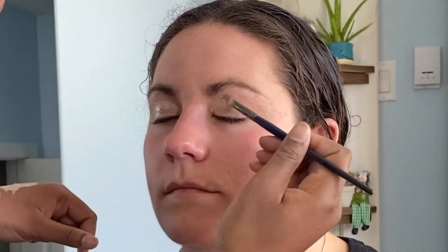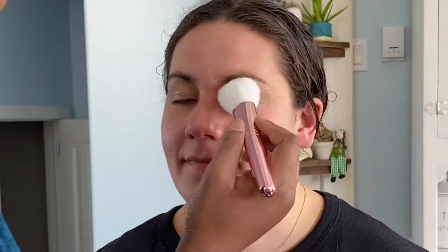I ended up just cleaning the entire brow and leaving it the way her brows were naturally. We're not gonna mess with them — we're just gonna blend.